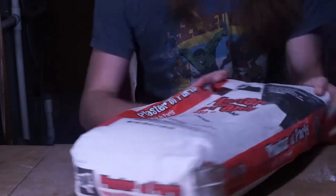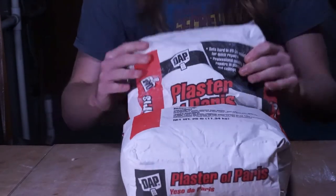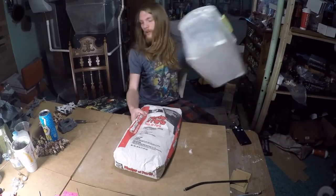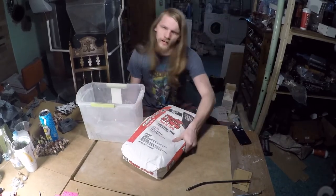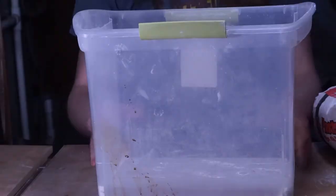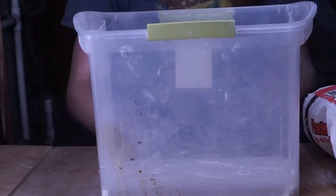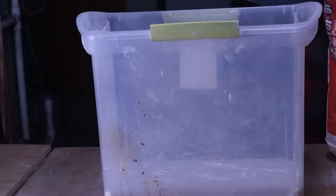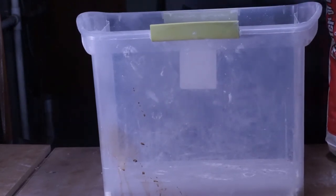Casting plaster works, plaster of Paris works — this is what I use. We're going to take our container and fill it about halfway full with the plaster of Paris.